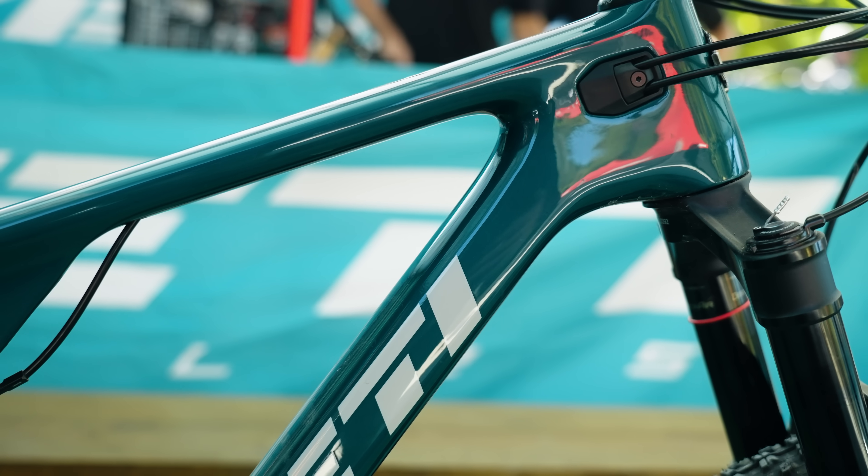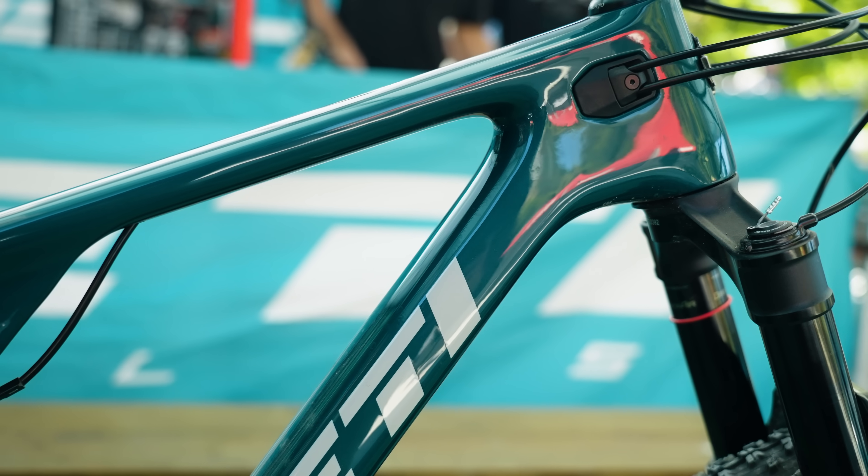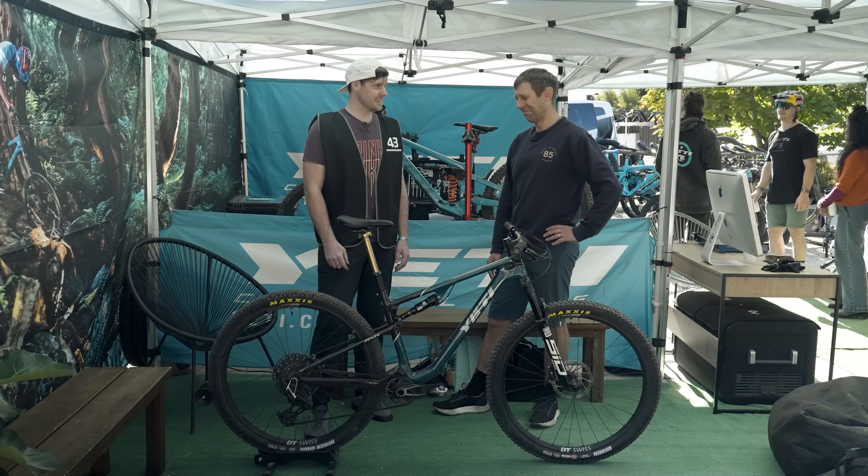It makes me want to ride XC again — that's the biggest thing about it. I got on it and I was like, this is fun. Will we see you back at the races again? At low key ones.